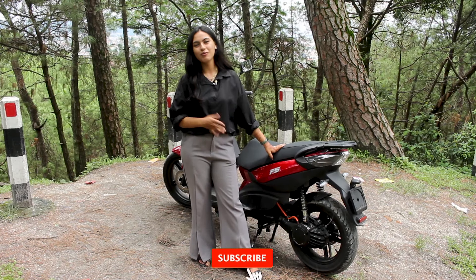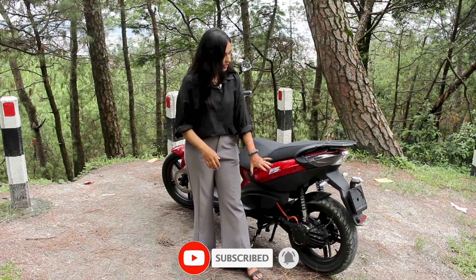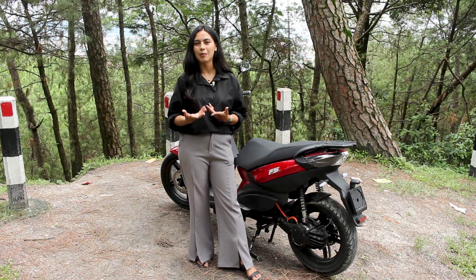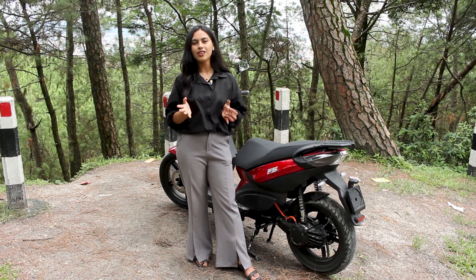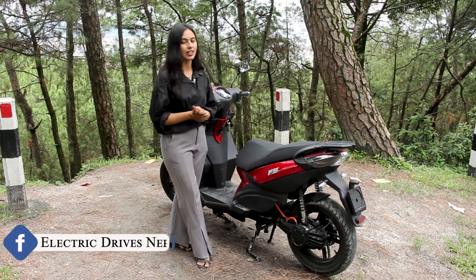The back look is well-finished. This scooter uses a side drive motor, which is a great plus point. Unlike most scooters in Nepal which use hub motors, the side drive motor is more efficient for the scooter's performance and range.